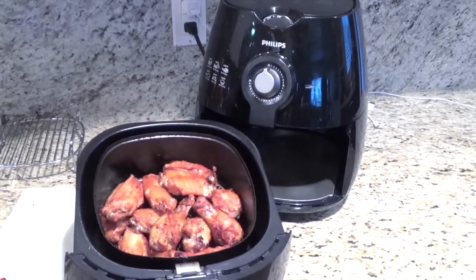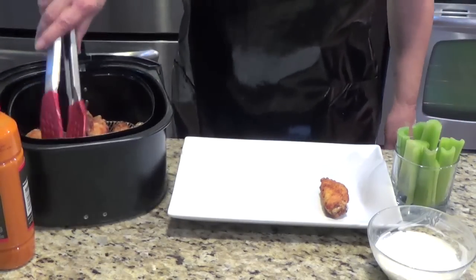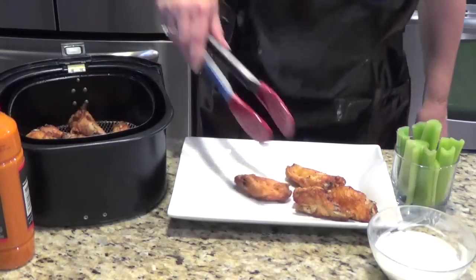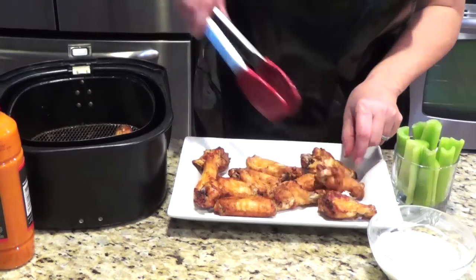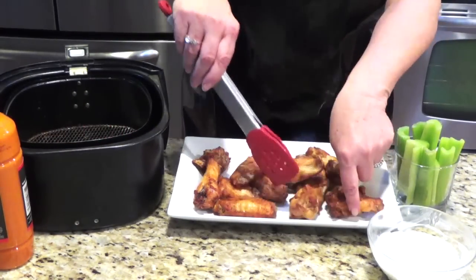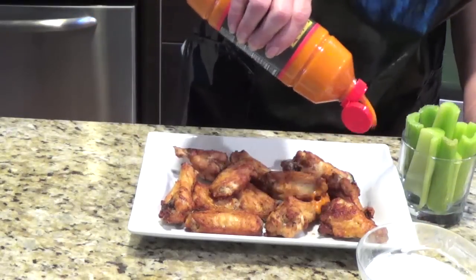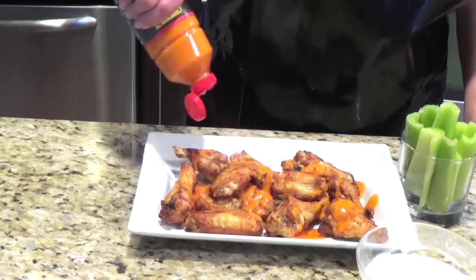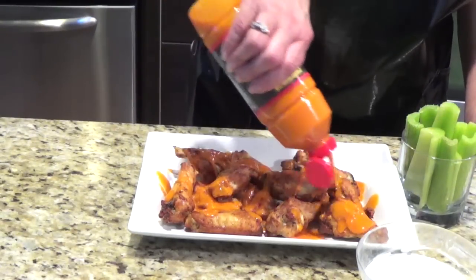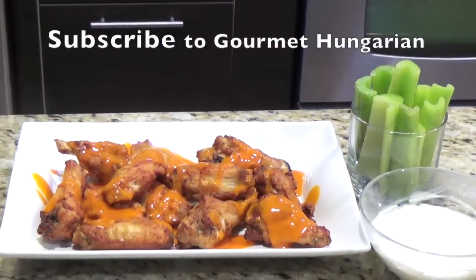Look at the color — it's a nice brown. Now I just take it out and I will show you how I serve it. This will be enough for two persons — maybe not, maybe you eat the whole thing! It was delicious, crunchy and soft inside. Now I am pouring the buffalo wing sauce. I didn't make it this time — I found a very good brand that I like. But you have to be careful because it's really hot, so make sure you don't use too much.